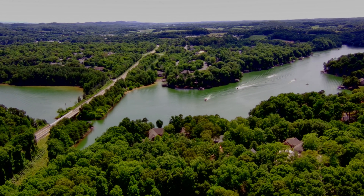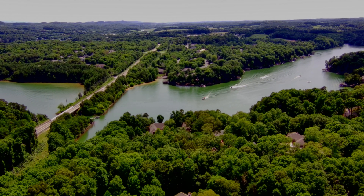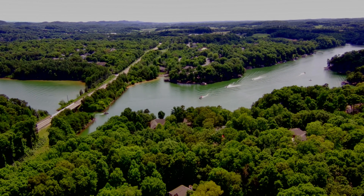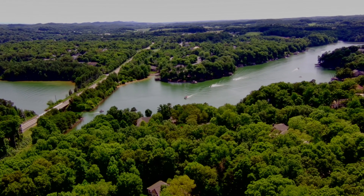I believe this particular one is with a brightness of about 50, a saturation of about 64, and ISO 100, white balance on daylight.